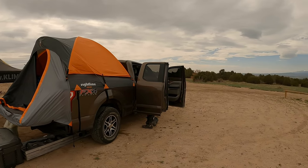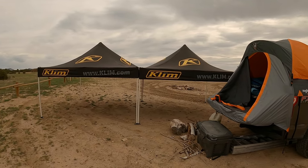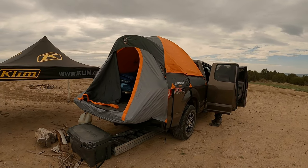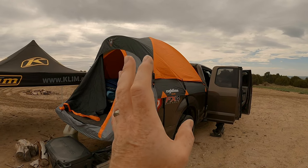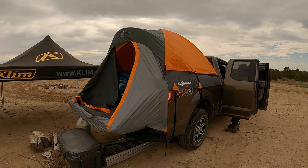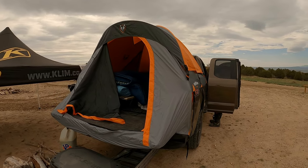I'm out here in beautiful Penrose Commons area, a far back parking area where a lot of people don't come back. I set up my canopies and set up my Right Line Gear bed tent. They sell them for different length beds — this is for the 6.5, which is really a 6'7" bed, and it fits perfectly. It took no time at all to set up. This is how it looks on the truck.